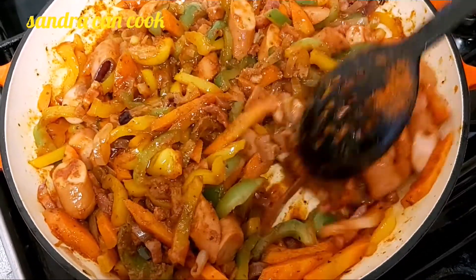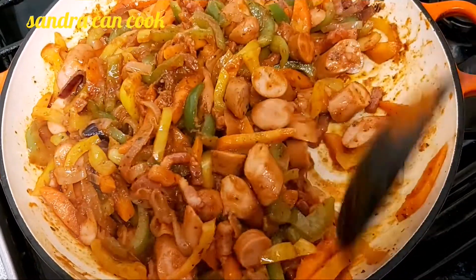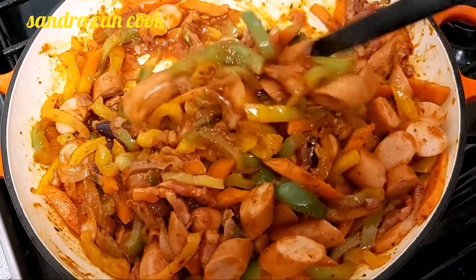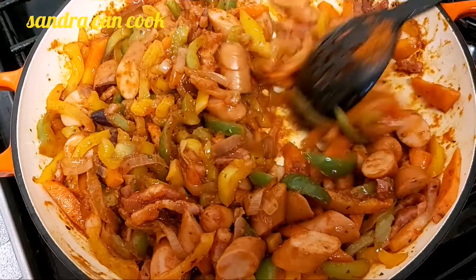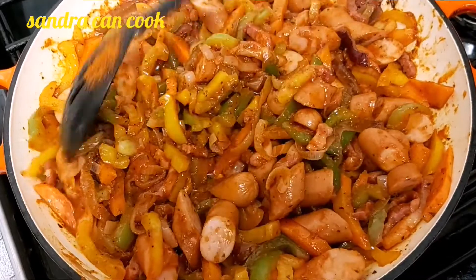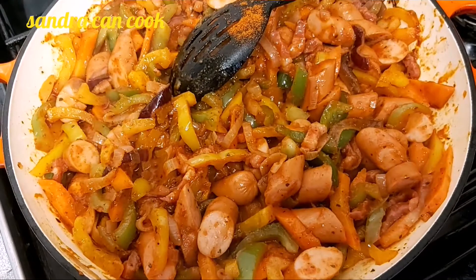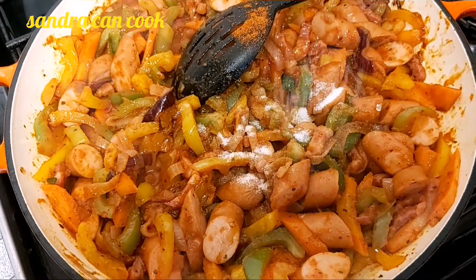I'm going to go ahead and taste to see if I need to add salt or any other seasoning. I believe it should be fine. Mmm, beautiful — just a touch of salt, a pinch as a matter of fact.